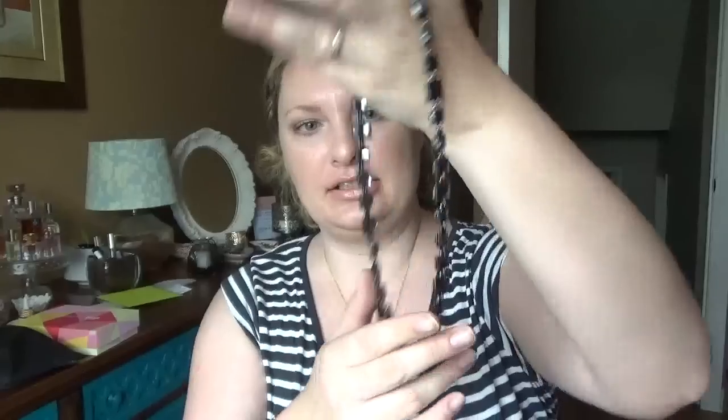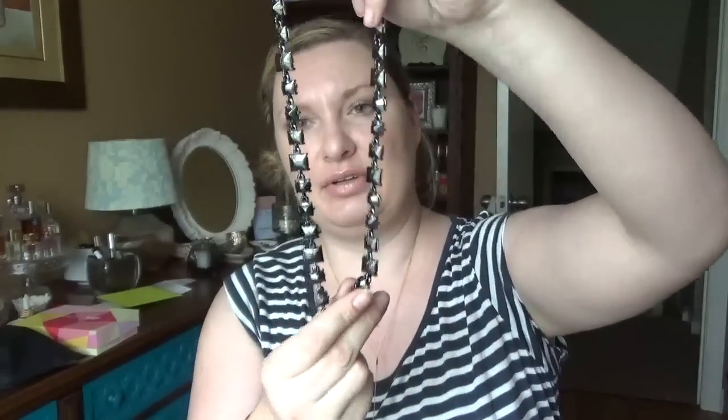The second one I'm going to show you comes in this type of packaging. This is the Pyramid Gem Y chain black hematite, and it just looks like this. I really liked this one because you can wear it with just jeans and a t-shirt — basically anything and it's gonna look nice. It has these little gems in it, and you can get these in different colors. I really liked the black hematite one. You don't really find these ones anywhere, and the construction is really great — it's pretty heavy.